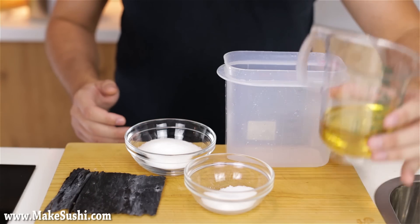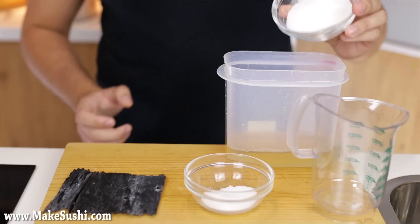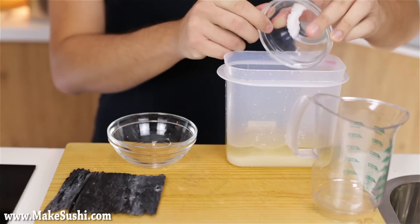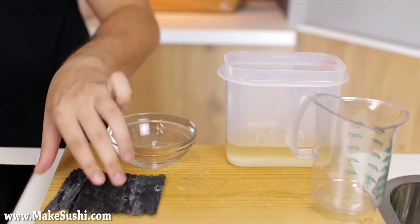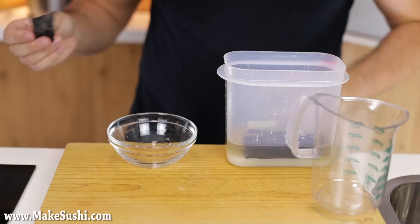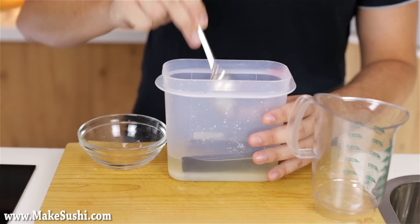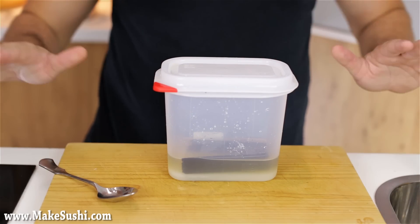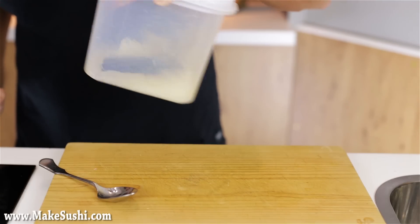Now to make the rice seasoning, which is a vinegar mix. Take 200 grams of rice vinegar and pour it into a container, then add 90 grams of sugar and 20 grams of salt. Add some kombu seaweed — a special dried kelp — just tear it up and place it inside. Let the sugar and salt dissolve into the vinegar while the kombu infuses, but it takes time. I'd suggest making this at least two to three days beforehand. I usually make a big batch and use it as needed. It lasts a very long time since it's just sugar, salt, and vinegar.